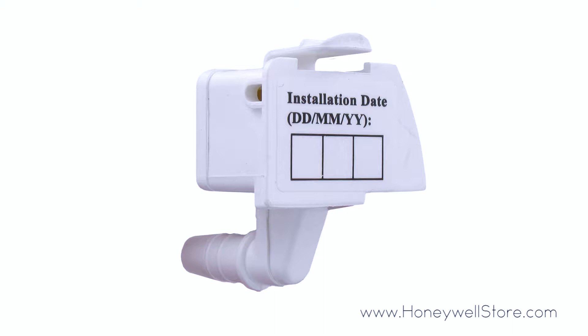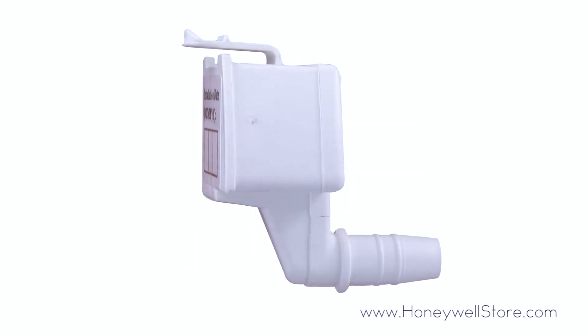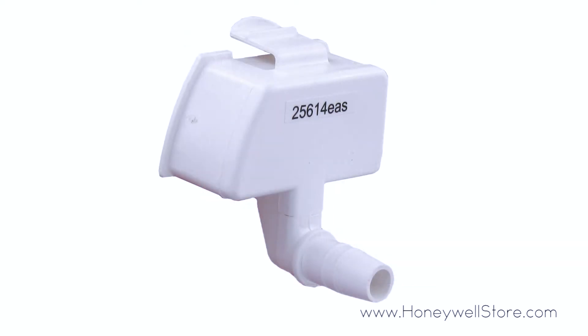They will also effectively prevent white dust from accumulating and interfering with your machine of choice. It is recommended that you replace your demineralization cartridge every 20 to 30 fillings for the very best results. Each package comes with two Cartridge Q humidifier filters.